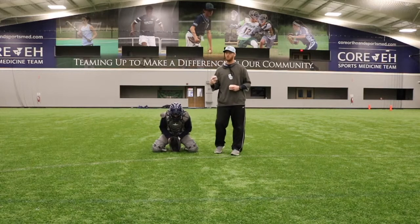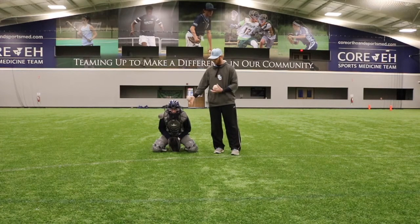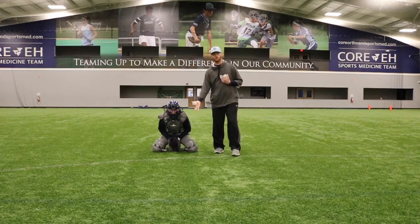I'm going to go through a slow motion demonstration with Aiden throwing a couple balls while he's already in his blocking position so you can see where we want the ball to hit the chest protector and where we want the ball to finish.